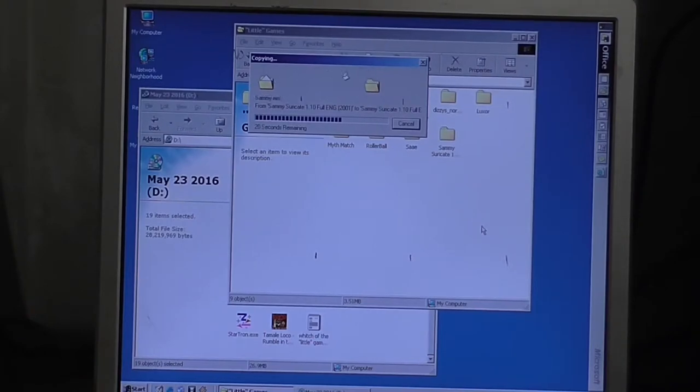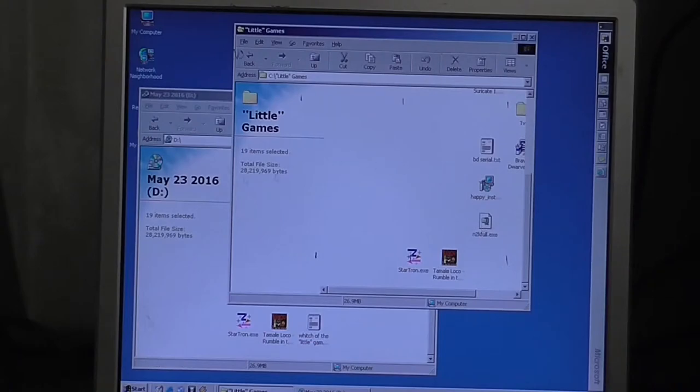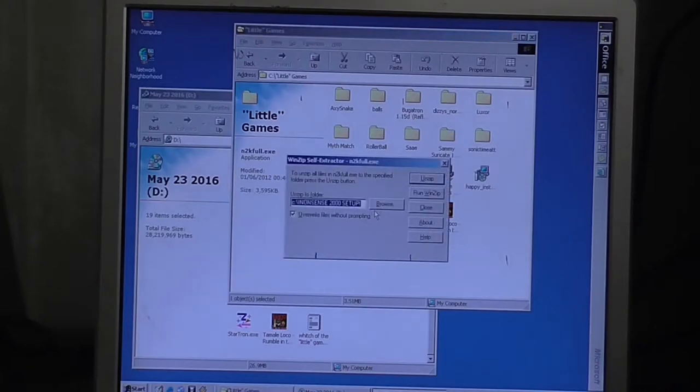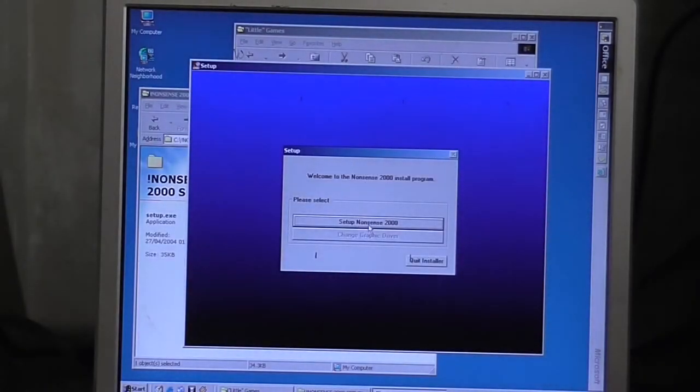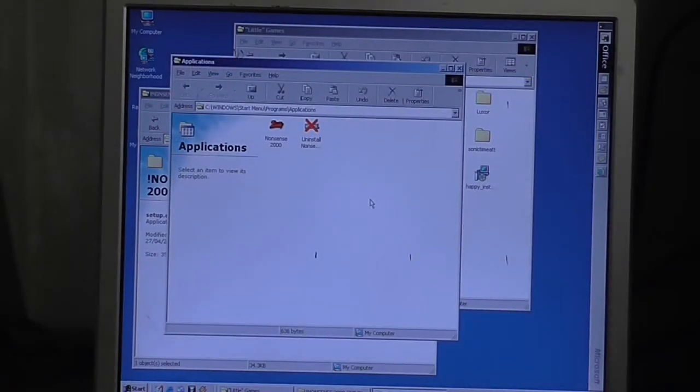So we've seen how DOS games work on this. Now I'm copying some games — some Windows games — from that disc I talked about in the previous video, although this is a backup copy I made today, just for safety reasons. I'll be able to see which of those games will work on this computer. I'm only copying the ones I think might work. Let's install Nonsense 2000 because that's definitely going to work. I'm pretty sure this computer is going to be able to do it. This game is absolutely bonkers. This is one of the games that would not work on Windows 7.